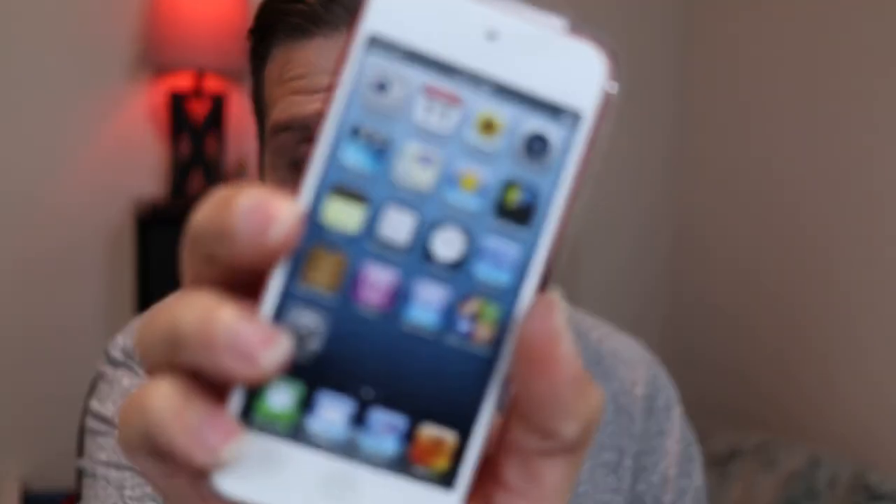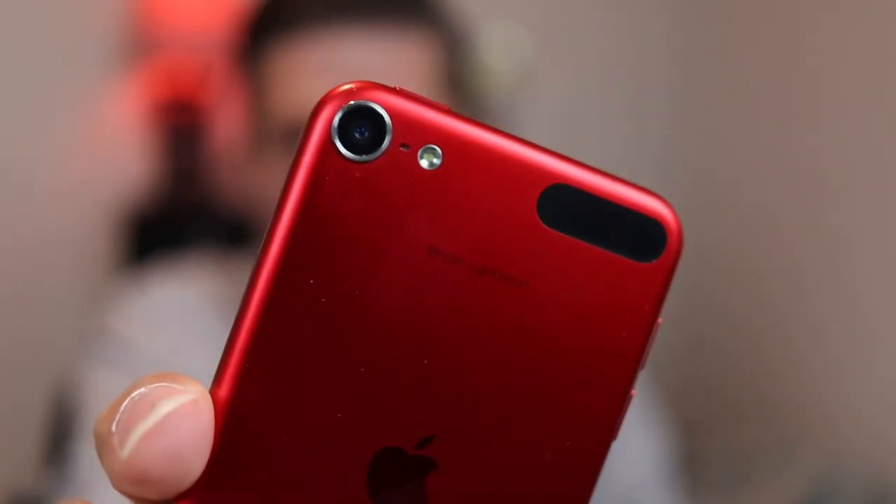It's hard to believe that the 5th generation iPod Touch is now 10 years old and that the iPod line doesn't even exist anymore. I got this thing back in middle school, and it was by far the most significant revision to the iPod Touch lineup of all time. In this video, we're taking it out of its box a decade later to look at the 5th generation iPod Touch — reviewing it now and reflecting on how it was when it came out, including a look back at iOS 6 and the crazy history of this model.